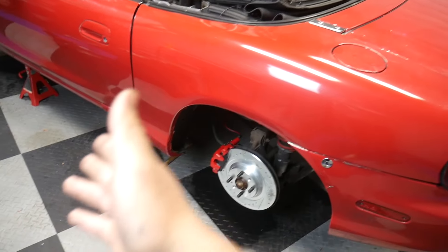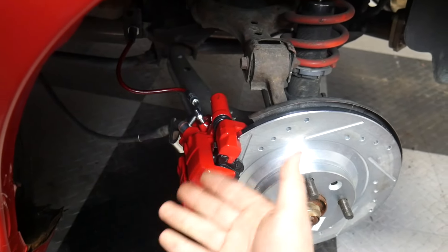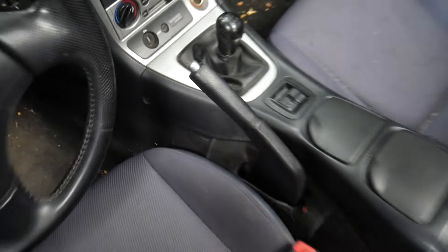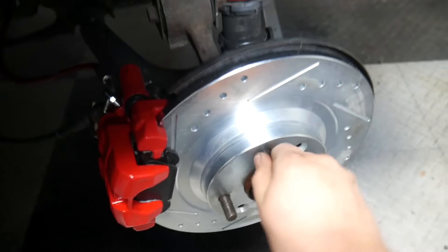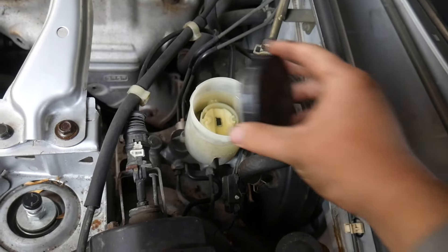The new brakes have been fully installed and the parking brake adjustments have been adjusted. Now if I pull up the handbrake, it doesn't turn — it actually works. On the old calipers, when I made an adjustment for the parking brake, it would work about five times and then stop working and wouldn't hold the car anymore — except sometimes, just randomly, it would start working again. I also went ahead and bled all the brakes and topped off the brake fluid.